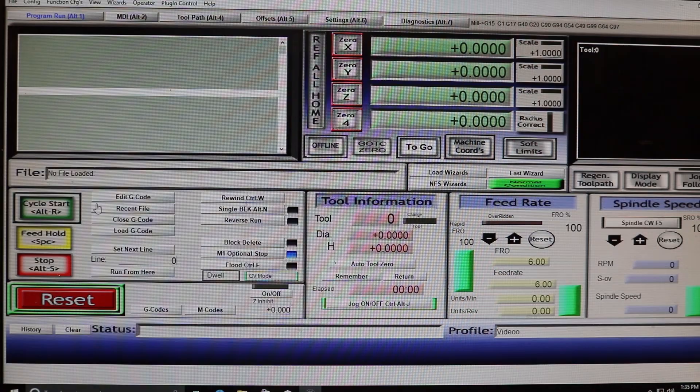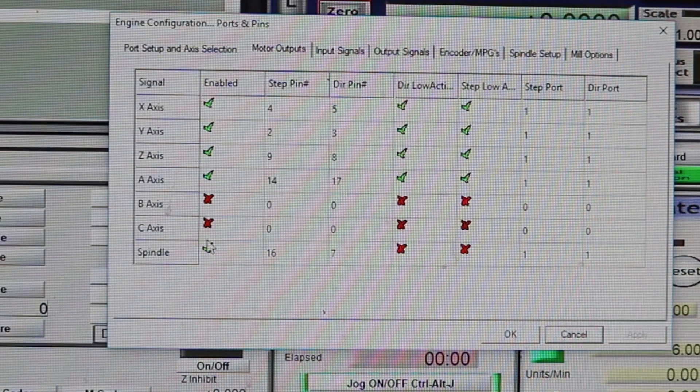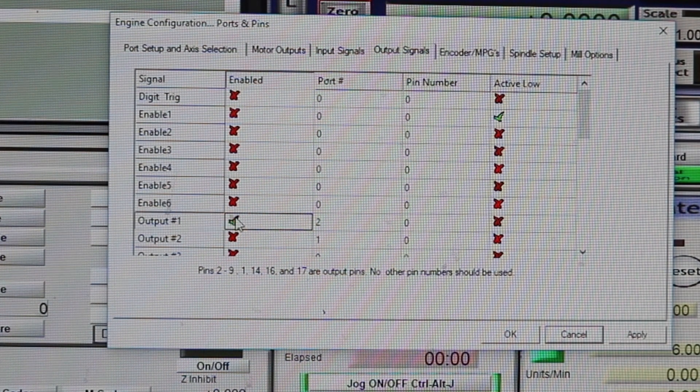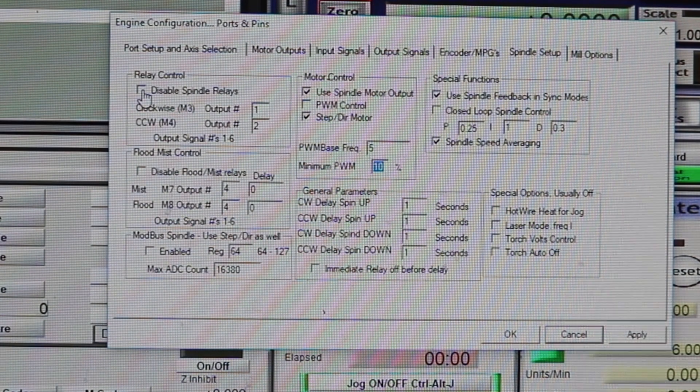As a basic overview of configuring Mach 3 for this particular setup, we'll first go to the ports and pins menu and make sure that the spindle is enabled and also reconcile how the C6 card is physically wired to the breakout board. In my case, it's pins number 16 and 7 for step and direction respectively. We then want to go to the output signals tab and enable output number 1. This is important — we need this so that an M code can activate the spindle, not just the button on the Mach 3 dashboard by itself. That's about it for these pages.